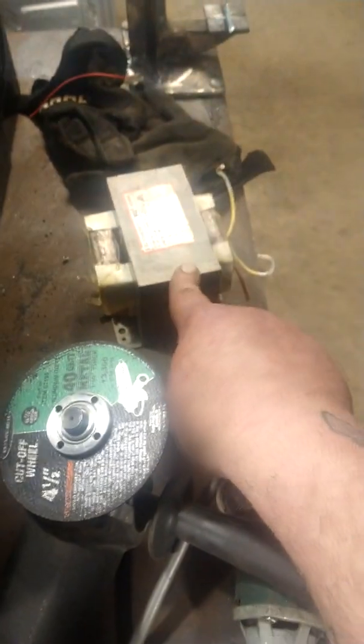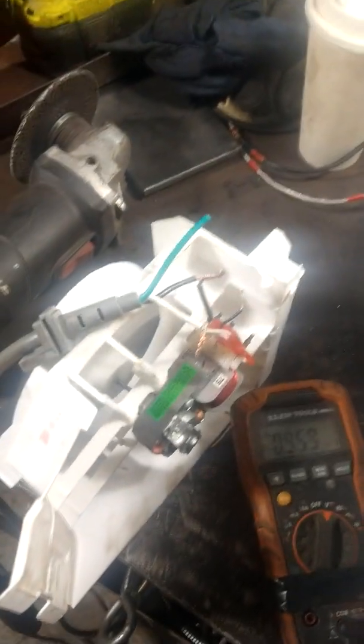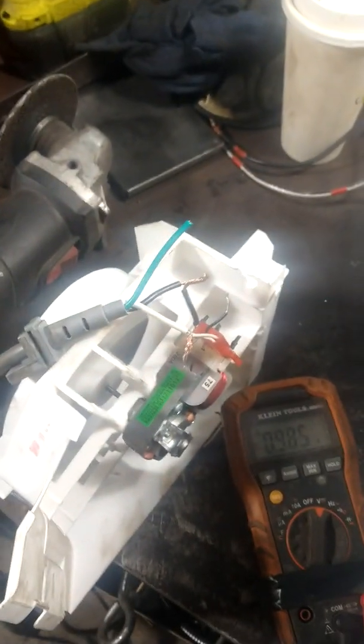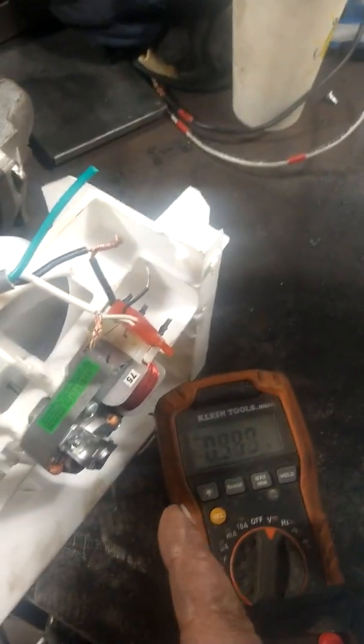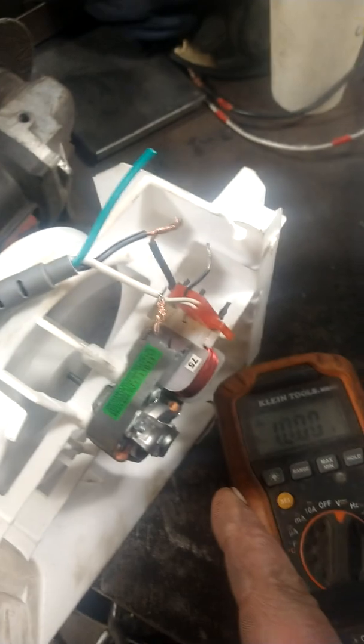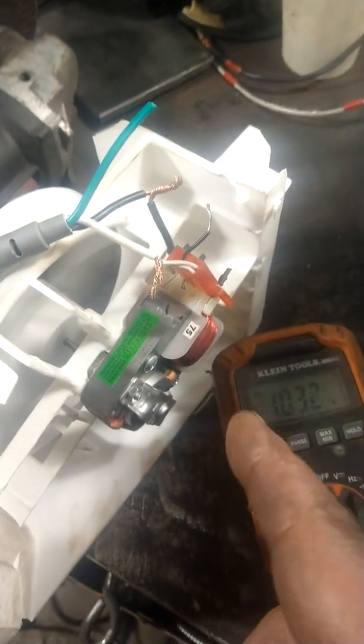Where is it getting that 21 volts from? I figured out it wasn't getting it from the main transformer. Are they using a resistor and capacitor, cutting down the voltage that way — that weird circuit configuration? But no, they're using this electric motor. This electric motor is powering the fan and it's acting as a transformer as well.